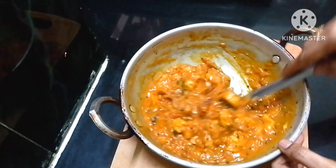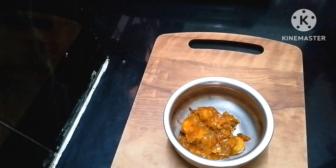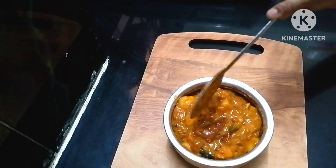This curry is very sweet. The curry turned out quite good and will keep well for about 2 days.